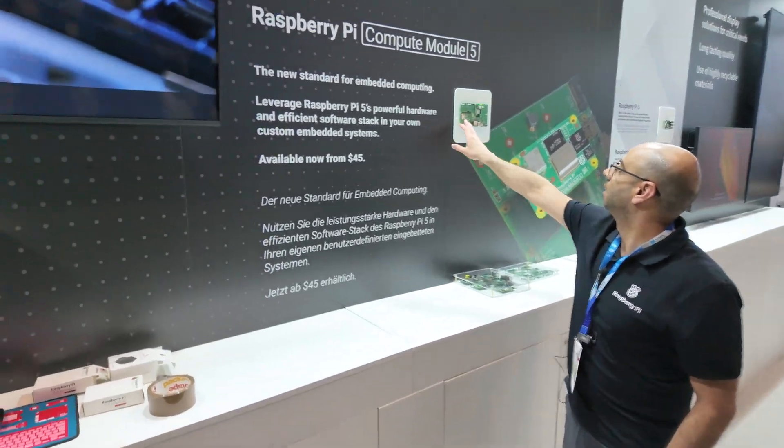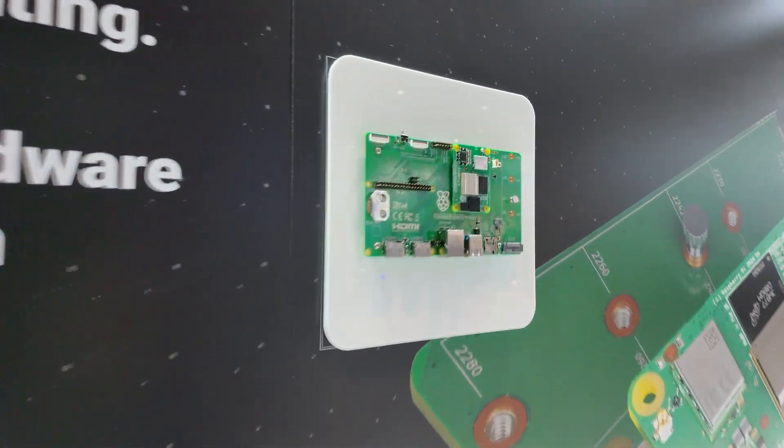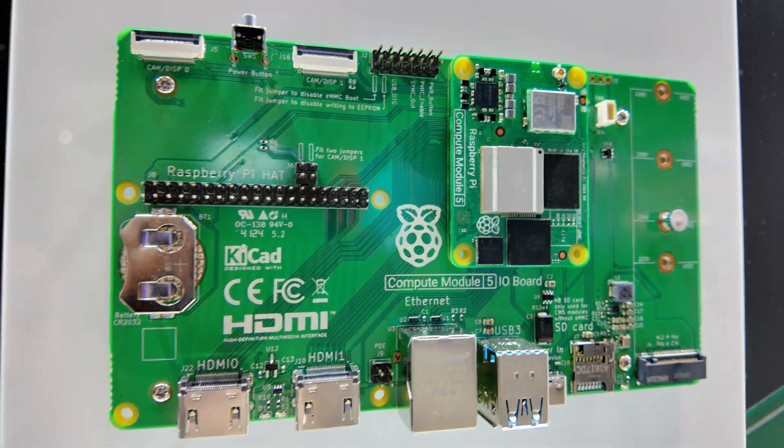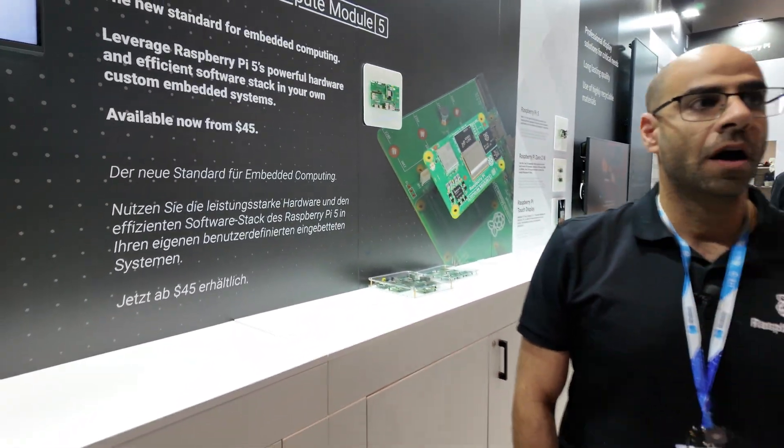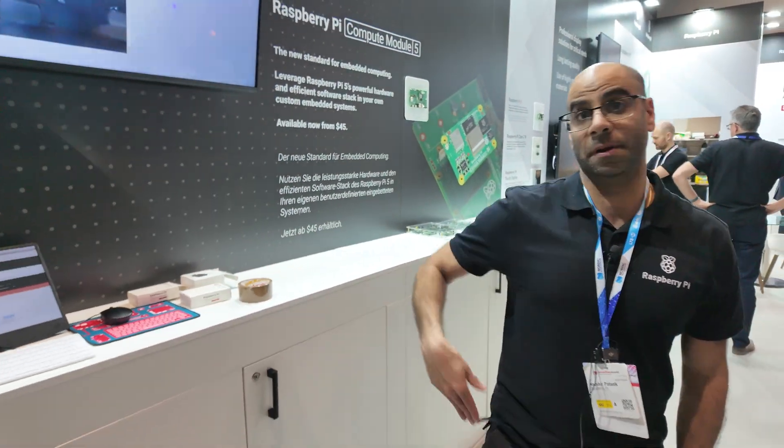And here we've got the Compute Module I/O board that we've designed to connect to. Yes, it's absolutely affordable. We recommend that people build their own I/O boards for their applications if needed.